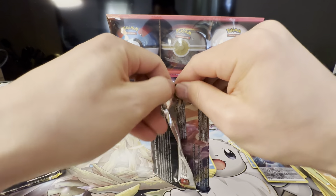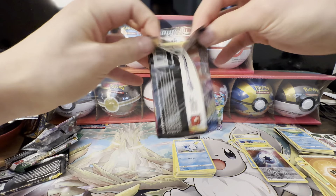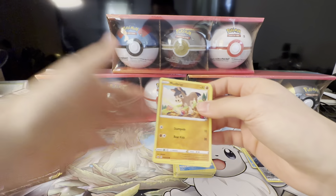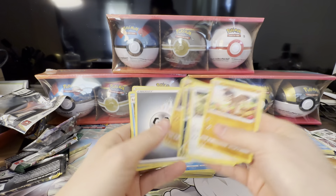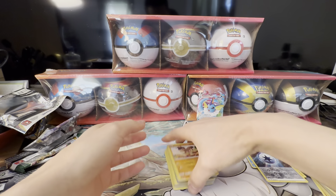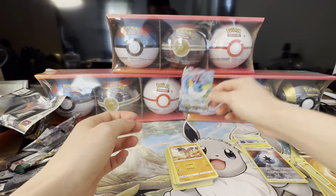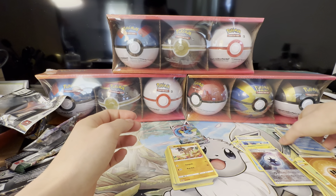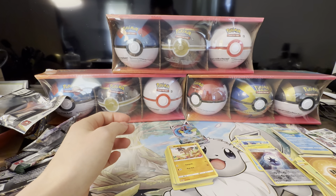Last one — let's pull some fire to make up for the lack of pulls we got from these three balls. Another white code card. Pretty bad luck today, but that's just how it goes. We did pull the Rapidash V-Max — I think that's the hit from Evolving Skies — but that definitely doesn't make up for the $30 we spent. Hope you guys enjoyed this video, we'll do another ball opening video some other time. Until then, see you next time!